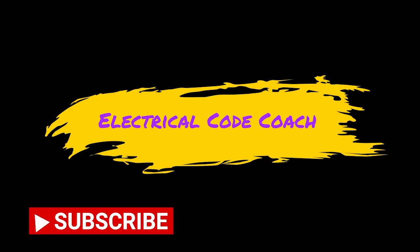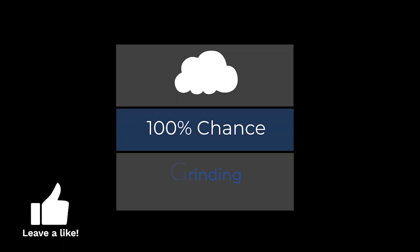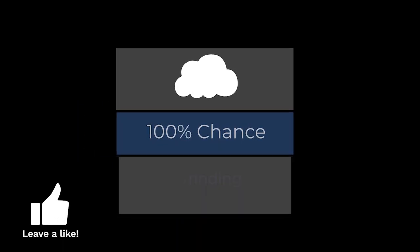Hey y'all, good morning. It's the Electrical Code Coach. Super excited about today's video. Today we're going to be learning about crawlspace etiquette.